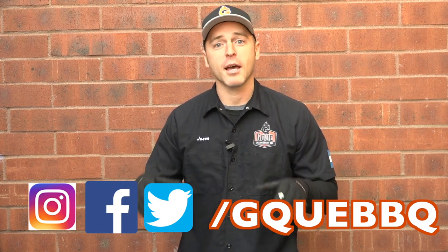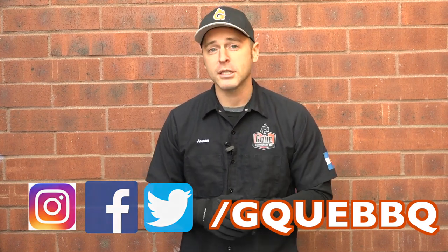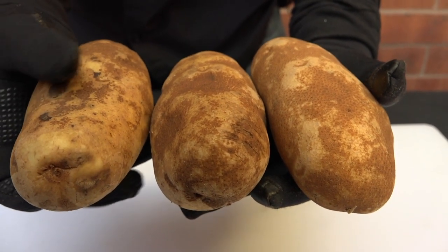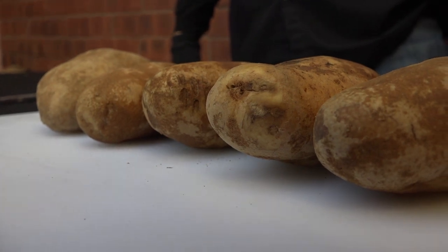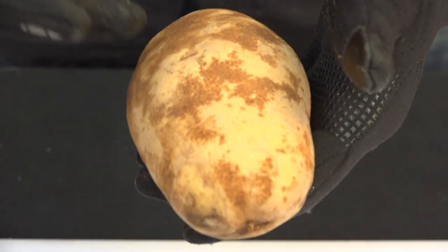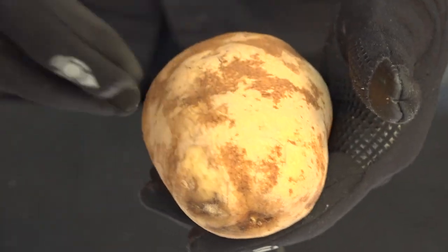This is also the very first time I've ever made this, so it'll be interesting to see how it turns out. We're going to make the Volcano Potatoes using russet potatoes. When selecting them, it's very important to find potatoes that are approximately the same size — and also large ones, because we're going to be coring out the inside and we need a large potato to work with.